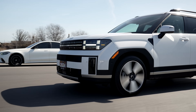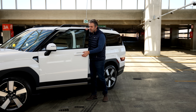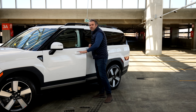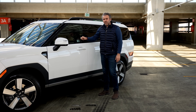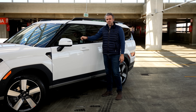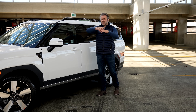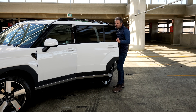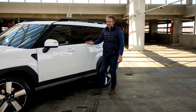One thing I noticed is the doors. Hyundai tends to make very light doors in general, but these feel pretty heavy. One reason could be the glass insulation — it's better for the front to reduce cabin noise and give a more comfortable ride. The rear doors also feel very heavy in comparison to other models.